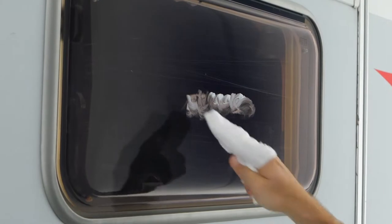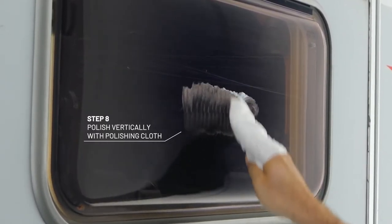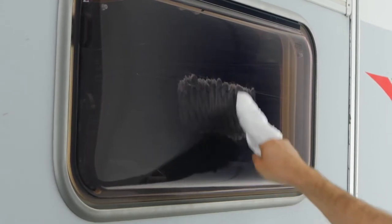And here we go with the polishing. Simply polish the scratched area for 2-3 minutes with strong pressure, using the polishing cloth until the scratch is gone. Wipe off quickly.